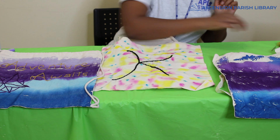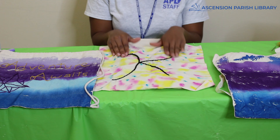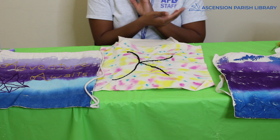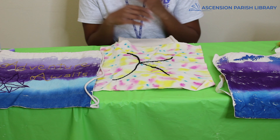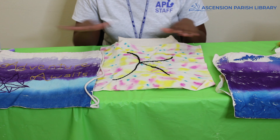If you want step-by-step instructions on how to embroider, in your craft packet you'll see a link attached to the embroidery section. Go to that link and you'll see step-by-step instructions on just how to do this.